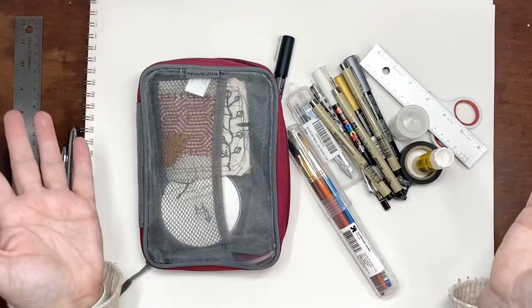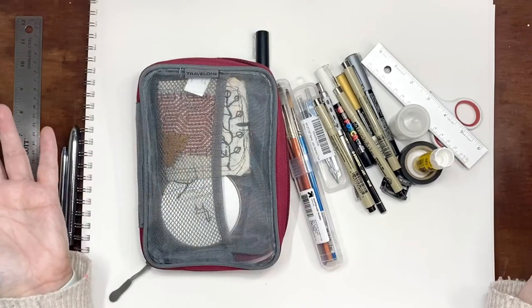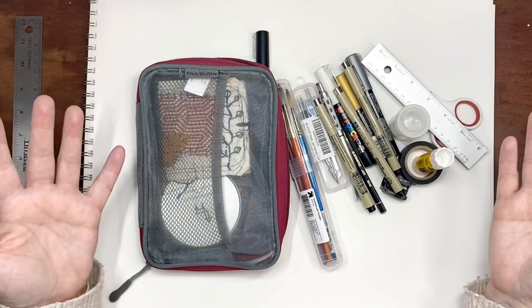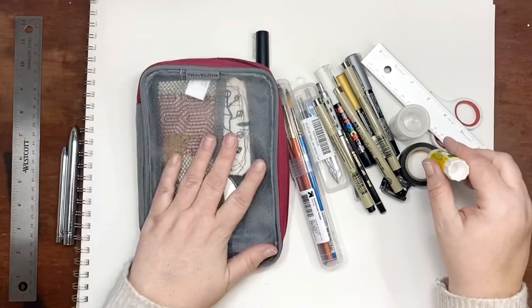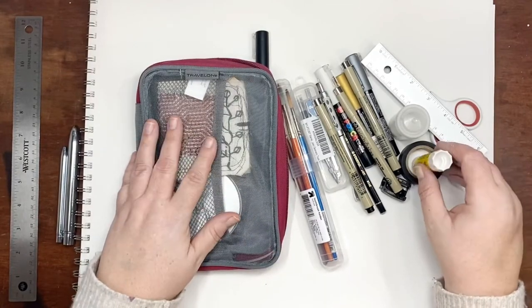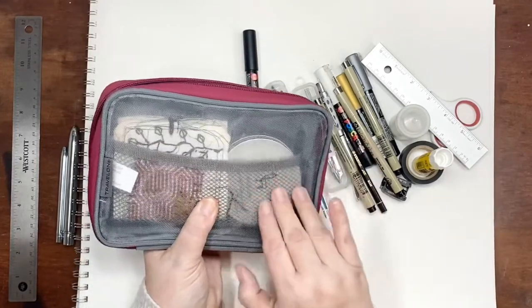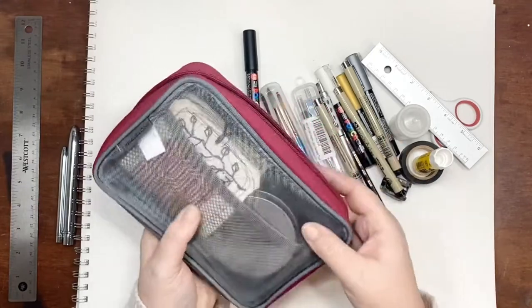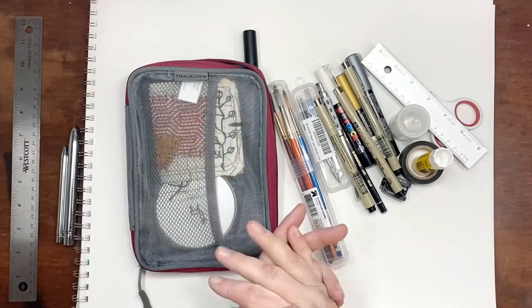This is my travel kit and I change things in and out depending on what I'm doing, but for the most part this is standard and it covers all my needs. I don't travel with acrylics — I usually do watercolor when traveling — but there's room in here if you wanted to throw in a few tiny acrylics. Anyway, I'll speed up the video to show you how it all goes back into the bag.